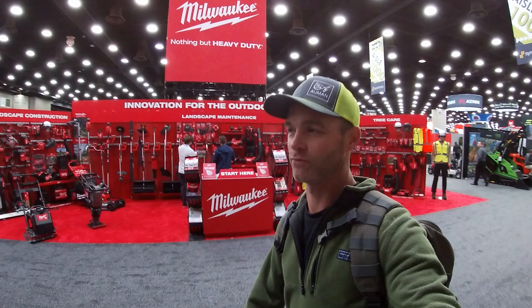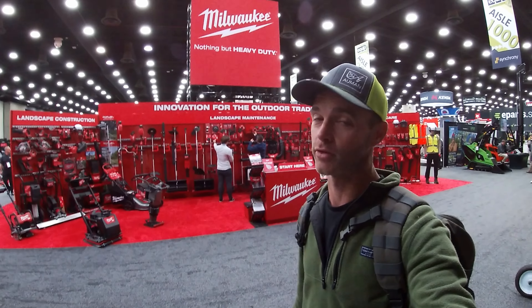Hey folks, we're here at Equip. Welcome to the Almond Landscape YouTube channel. This is the mini skid review video. This was very popular from last year — like 40,000 views on the last video — so we're going to do another one here from Equip.